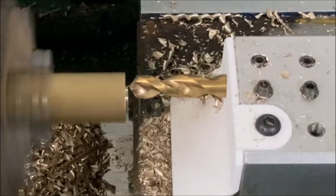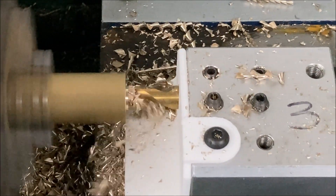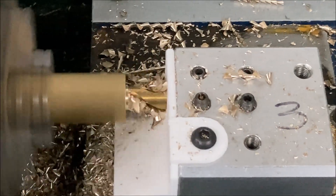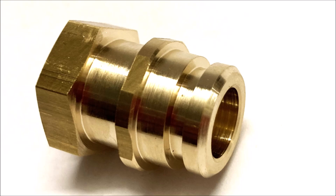Here you can see there's a little bit of build up at the back behind the drill, but other than that it's working great. I've made a hundred parts so far and it's working really well. This is the part we're making and that will be in the next video. Thank you for watching.